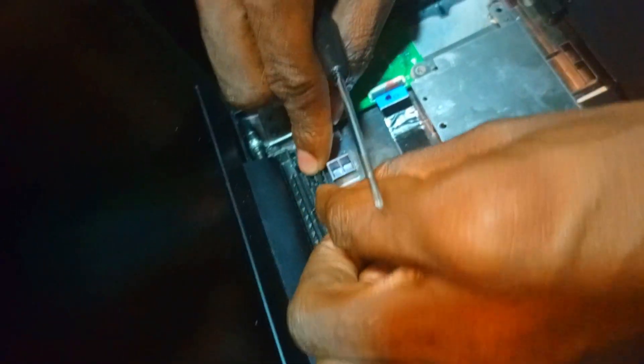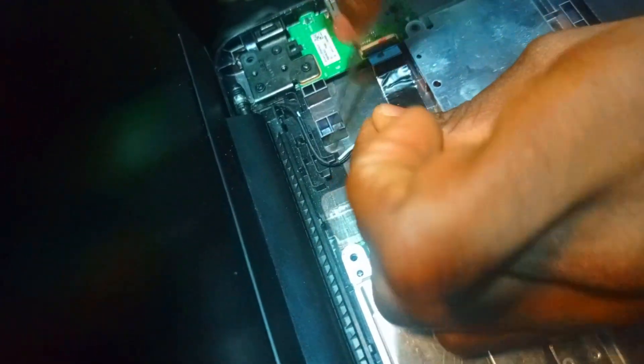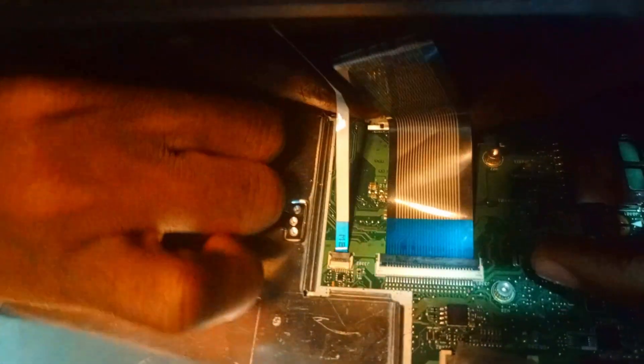What you should know is that this only works for the same model of Chromebook, or if you want to program the chip it must be the same chip size — either an 8MB chip or a 4MB chip. Okay, we are ready for testing. Let's test it and see if it is working.